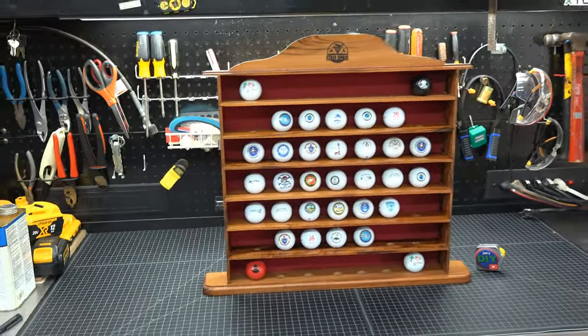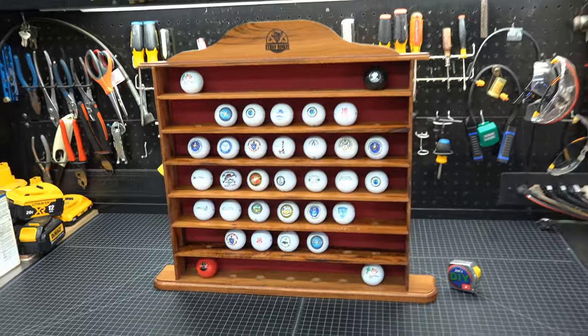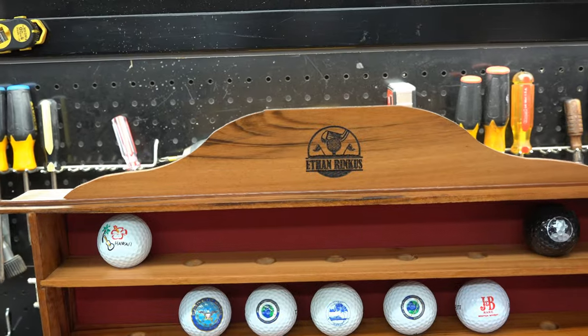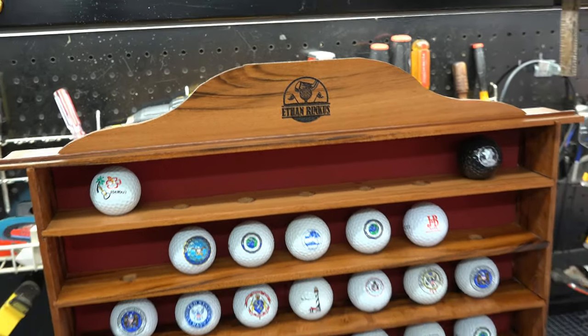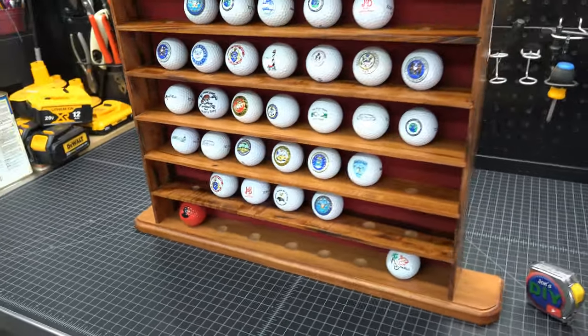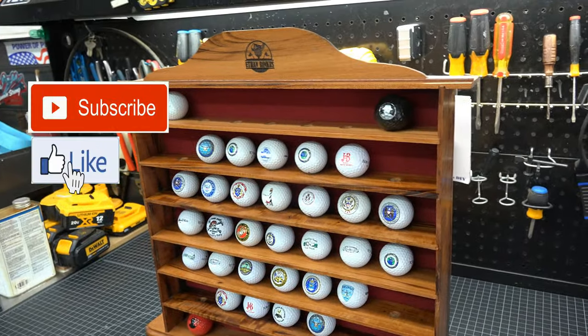The last step is to add your balls and hang it on your wall — and that's it, your very own personally made golf display. What do you think? Would you have gone with the garnet or stayed with the golf green backing? Let me know in the comments. As always, thanks for watching and hit that subscribe button.